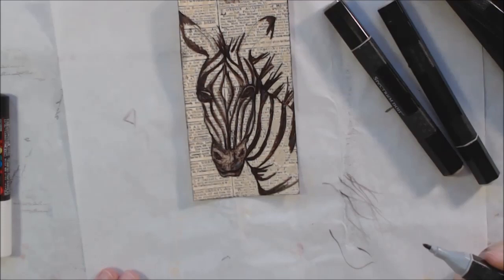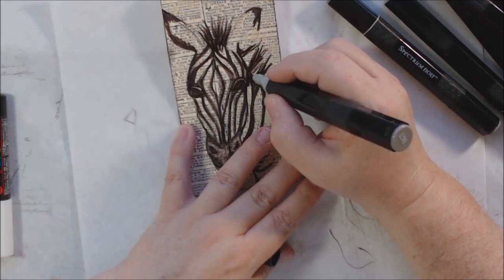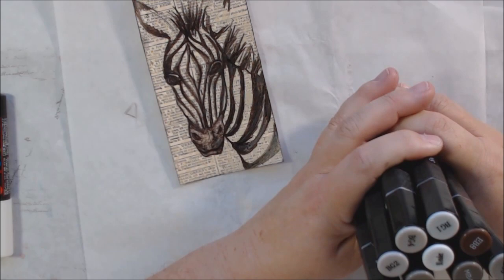I wouldn't mind petting a zebra — I think that would be super fun. They're probably a lot like horses or maybe donkeys; they probably have a pretty mild disposition. If you've ever petted a zebra or been that close to one, leave me a comment below and tell me how it was.